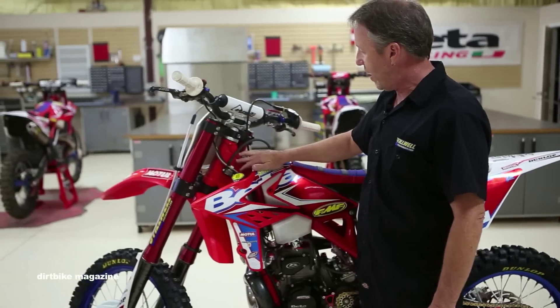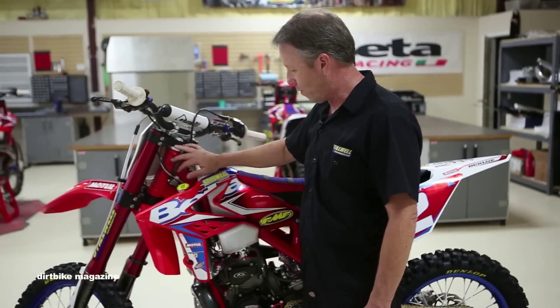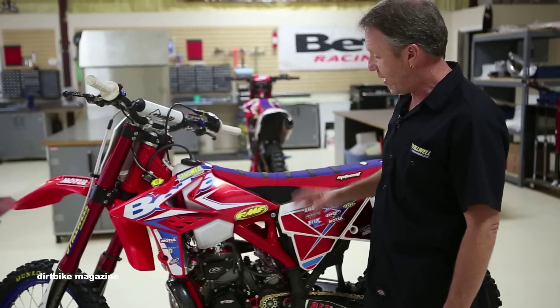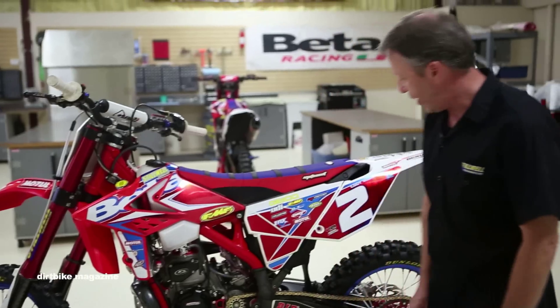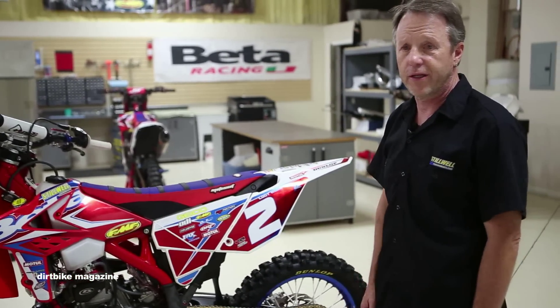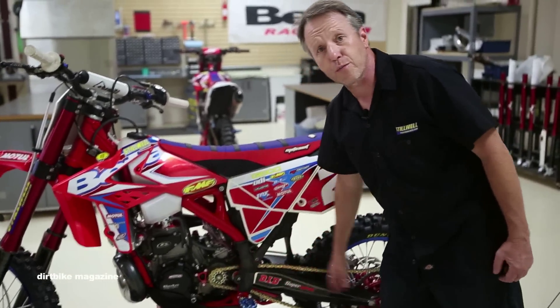This bike came directly from the factory in Italy with a lighter frame. It does have extra gusseting and so forth, but overall our goal was to get the weight of the bike down. DID does all of our chains — super chains. We adjust it once after practice and we're good for the day. We pair that up with Super Sprox sprockets.